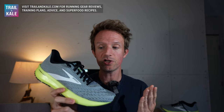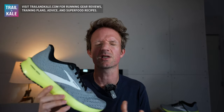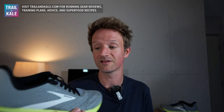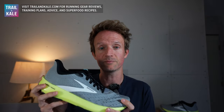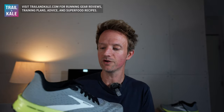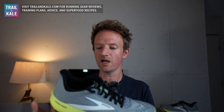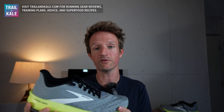Are they worth your money? They're $150 RRP, and right now they're $90, which is absolutely crazy. That's 100% yes — they're worth your money at $90. I would definitely recommend buying two pairs at that price if you're after a Tempo running shoe. Even at $150, I would say these are good value for money. I really can't recommend these shoes enough.